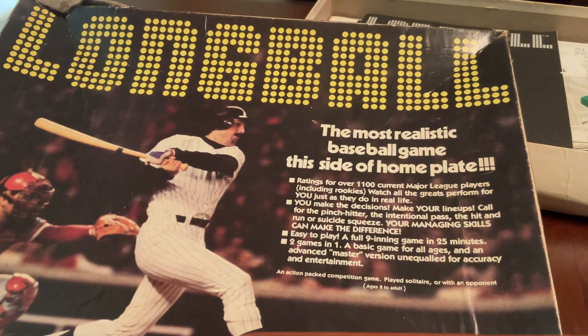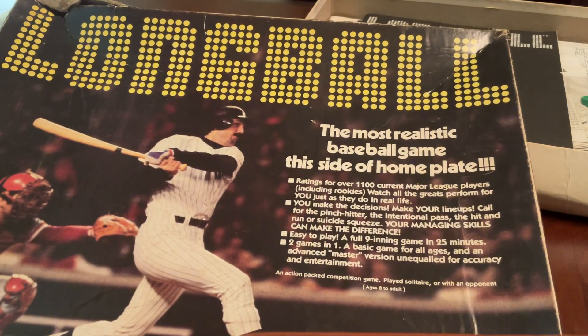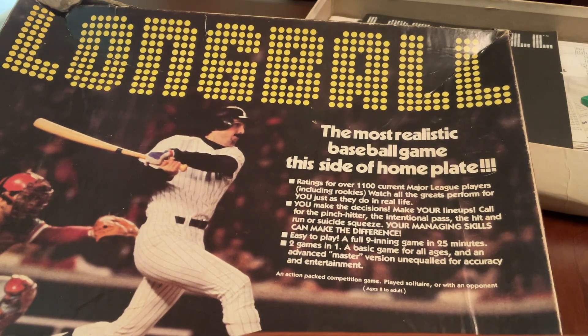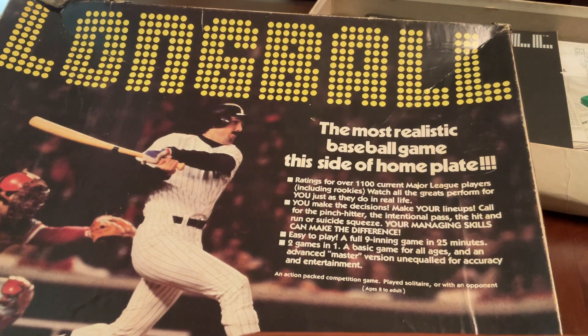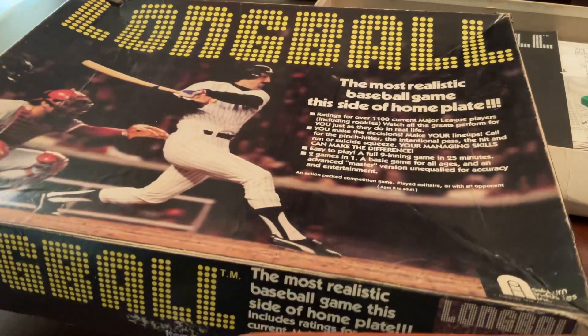I'm going to do a video at some point about the marketing claims of various sims, but we'll hold that for later. It says a game can be played in 25 minutes, and it says 1,100 current major league players including rookies — that's a lot of players. This game is the 1979 version, I believe, which had the 1978 season stats to support the cards.